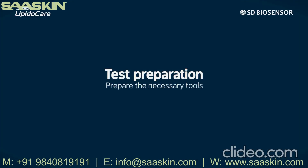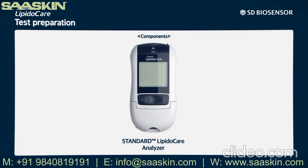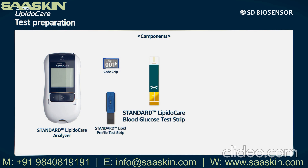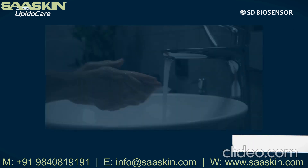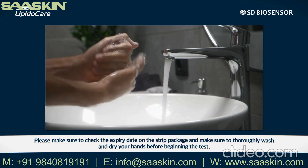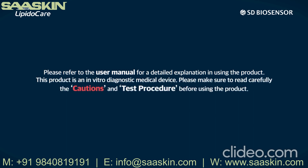Test preparation — prepare the necessary tools for the test. We need the Standard LipidoCare analyzer, code chip, Standard Lipid Profile Test Strip, Standard LipidoCare Blood Glucose Test Strip, Standard Easy Tube Plus, Standard Safety Lancet, and Standard Alcohol Swab. Please make sure to check the expiry date on the strip package and thoroughly wash and dry your hands before beginning the test. Please refer to the user manual for a detailed explanation. This product is an in vitro diagnostic medical device — read the cautions and test procedure carefully before use.